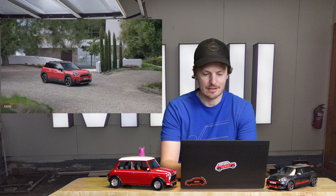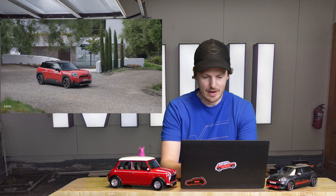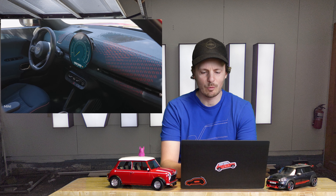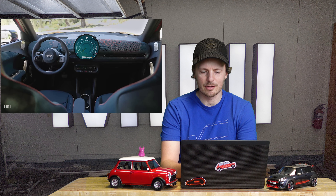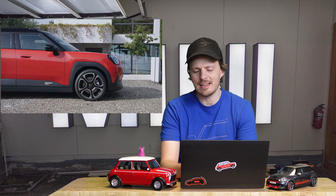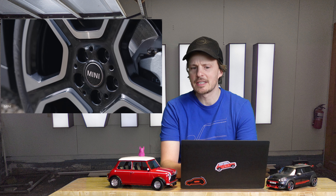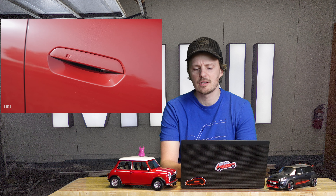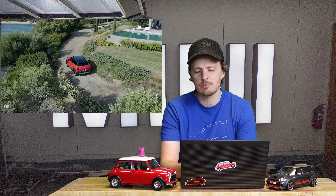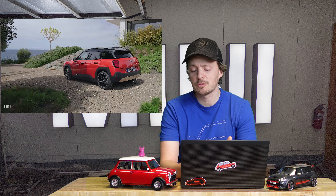All right, here we go — exciting times. There it is, the new Aceman. Oh, it looks pretty good in this red-orange color. It is exactly the size that I really want for my Countryman. Really nice interior — that green interior. Love the wheels. A lot of plastic trim around the bottom and sides, which I think gives it a little more of a rugged look. And then we have what I think might be a third taillight design — very similar to the Countryman's but not as narrow, so it looks a bit more like the current F-Series Mini Cooper brake lights. Kind of a squircle shape.